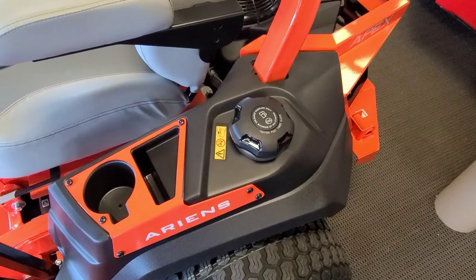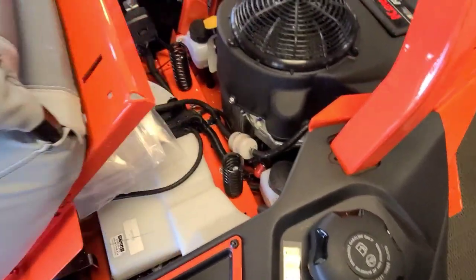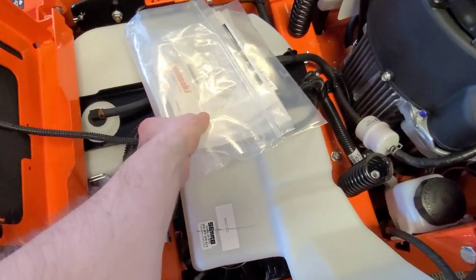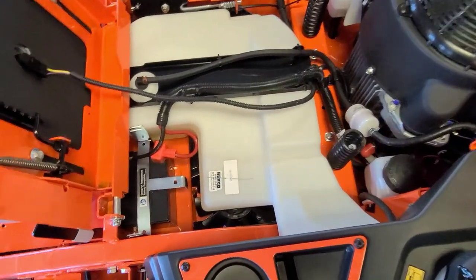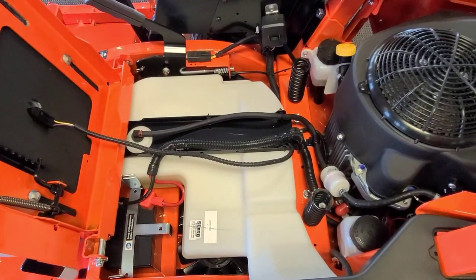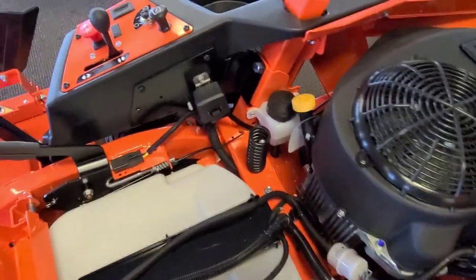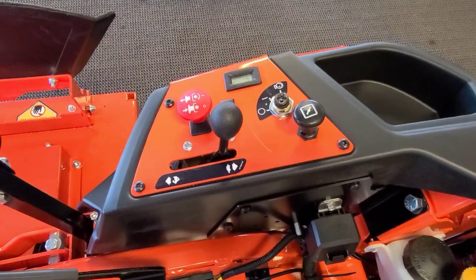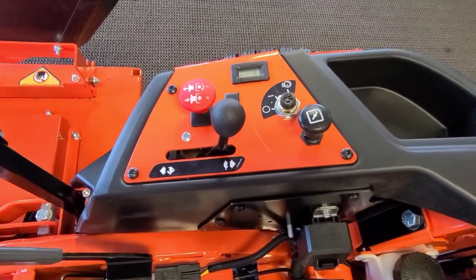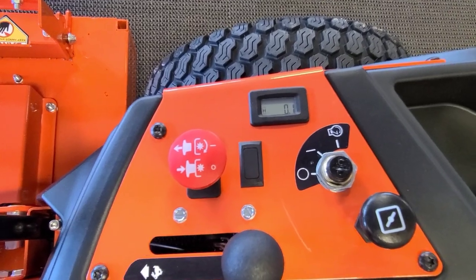This is a 5-gallon gas tank — technically 5.1, but who's counting. I kind of like how neat these are underneath the seat too — it's pretty much nothing but gas tank and battery. Everything's fairly neat and clean, easy to access. Got your little overflow reservoirs for the hydros there. Even the control panel is pretty simple: throttle, choke, ignition, and just an electric PTO switch. There is an hour meter right on them which will track your service intervals too.